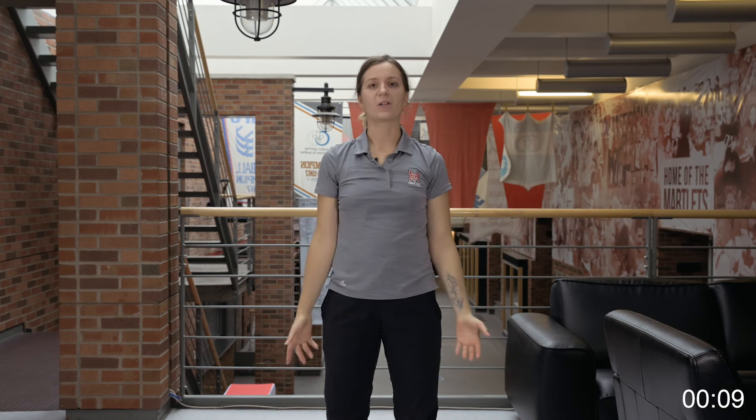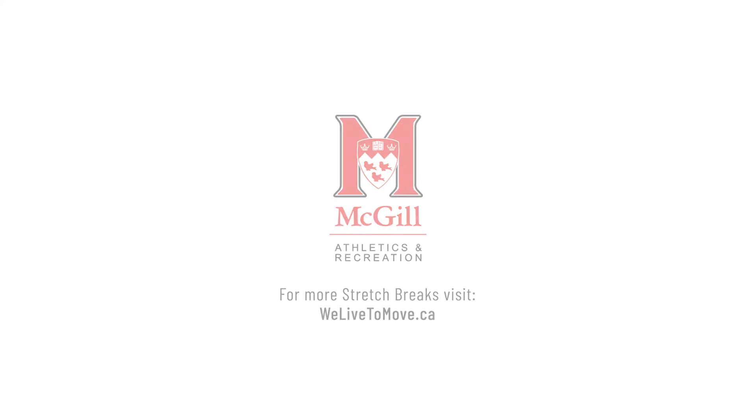And open up the gaze. Bring your palms back towards your sides, checking out your nice tall stance. Thank you for joining us for the one-minute stretch break. Have a wonderful day.